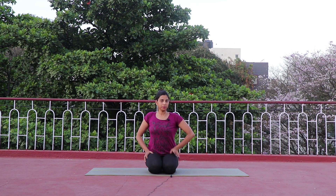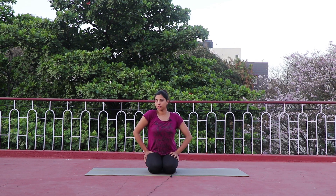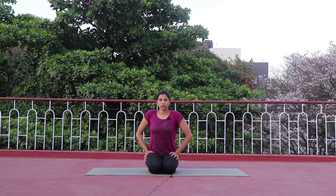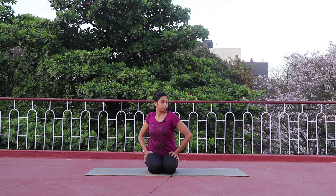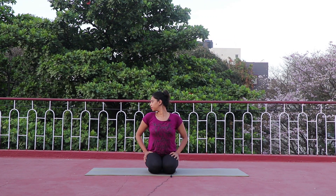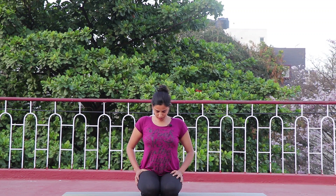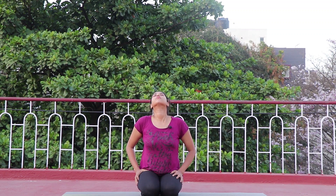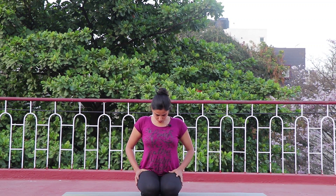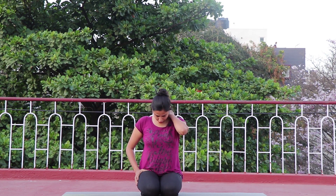Now move your shoulders in the opposite direction — push your left shoulder forward, push your right shoulder back. Inhale, look at your left shoulder, and exhale to the other side. Inhale and exhale. One more time — inhale and exhale. Now move your neck to the right, to the left, to the right, to the left. Come to center — down and up, exhale down, inhale up, exhale down.